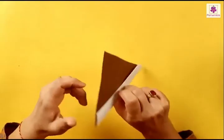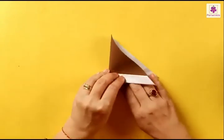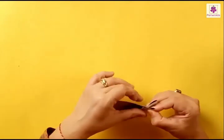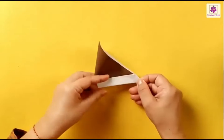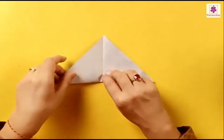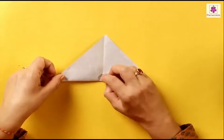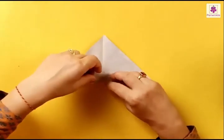Now flip it over and fold it from the bottom left to the right corner — we need a center line. So just fold it and unfold. Now we need a few more guiding lines for the next fold, so fold it from left to right.